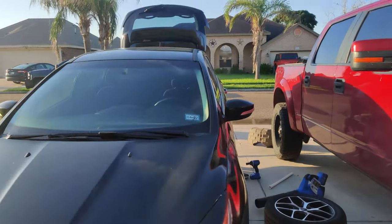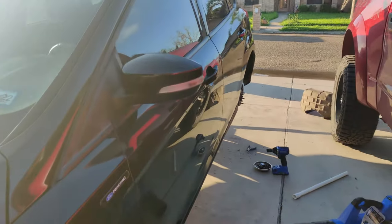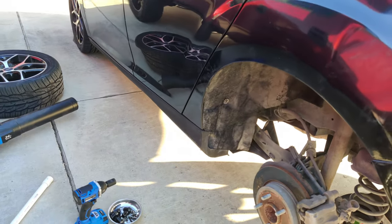Hey, what's up everybody, welcome back to another random video. This one we're not gonna be on the Raptor — we're actually gonna be on this Ford Focus here, 2015. I decided to give it a little project car slash commuter car really.